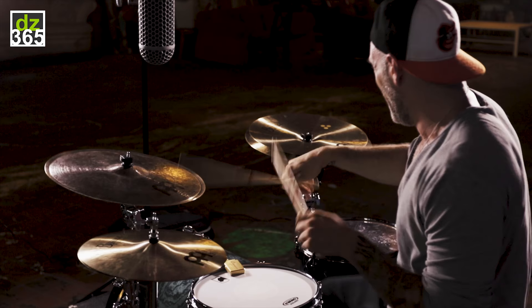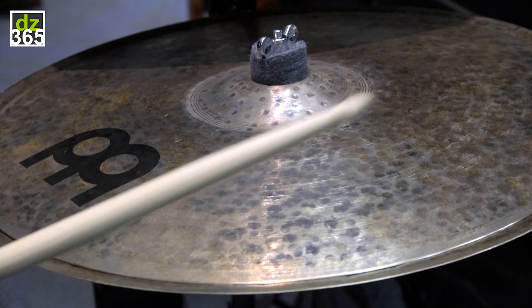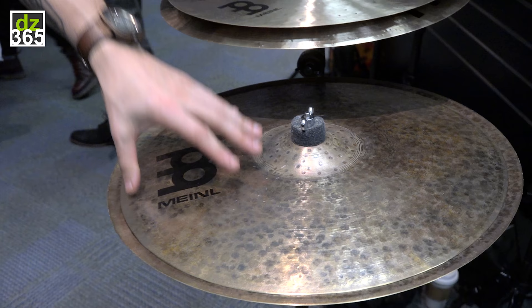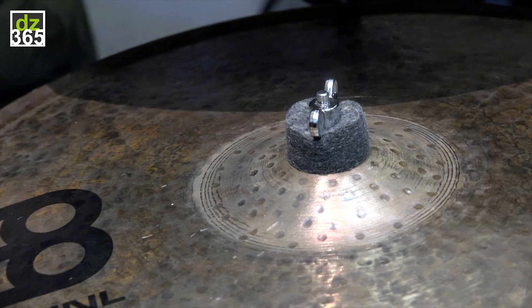Now I said this thing was versatile and let me show you exactly why. You can take this entire stack just how you see it here and flip it upside down. This is an incredibly more mellow version of the same stack. It has the same tonal response because it's the same cymbals stacked together, but what you're going to find is that it's much smoother and the volume is a lot lower. It still has all the articulation but it's going to sit a little bit lower in the mix and it just doesn't have quite the bite when flipped to this configuration.